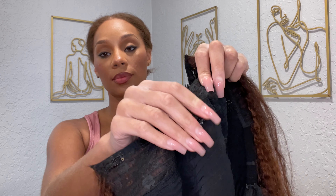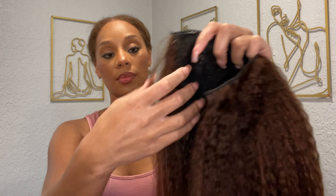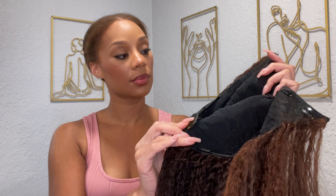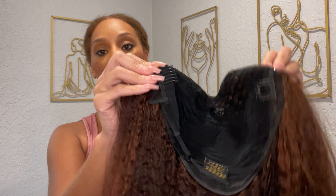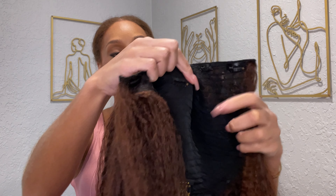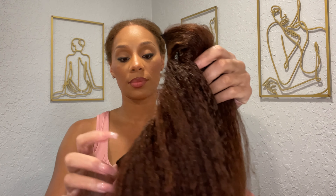As far as the cap construction, this unit is extremely big head friendly. In fact, if you have a small head you will need extra security — an elastic band and you will definitely need to adjust the adjustable straps. This unit includes six clips, three combs — two on each side, one at the nape — as well as two adjustable straps. There is no exposed lace on this unit.